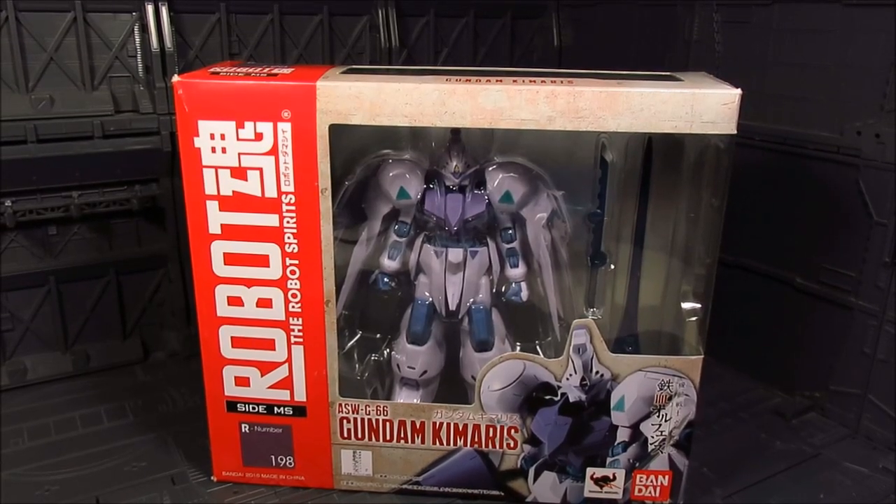Hi guys, my name is Meads. This is going to be a review for Robot Spirits, or Robot Damashii. We have the Gundam Kimaris from the Iron-Blooded Orphans Gundam series.